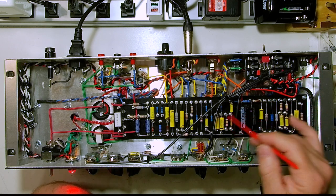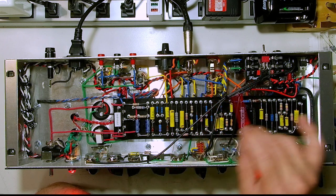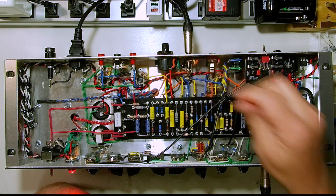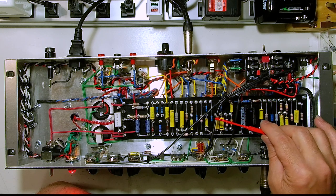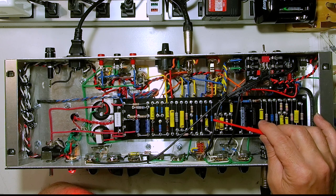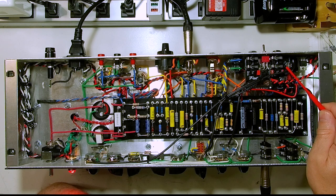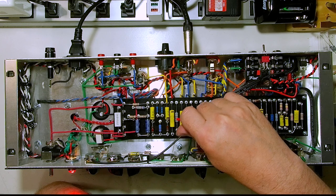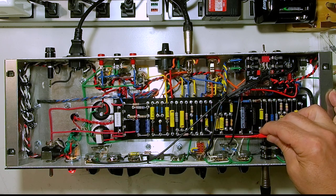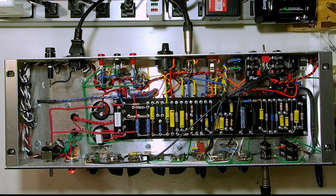These were under the board. I had run the effects loop one over the board just because of the way everything went together. But I had run these ones under the board because it looked neater, and I thought I might have some trouble there, so I had to pull these ones out from under the board and bring them up and over. You also make them as short as you can, and keep them as high above the board as you reasonably can.